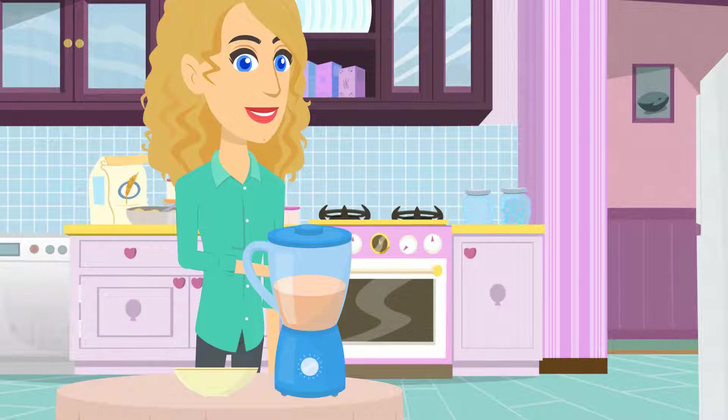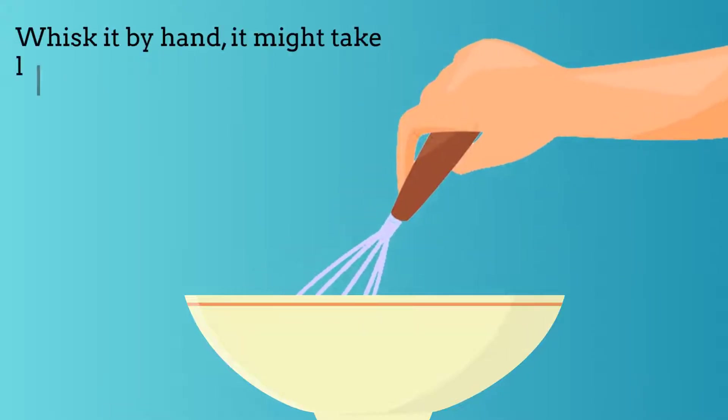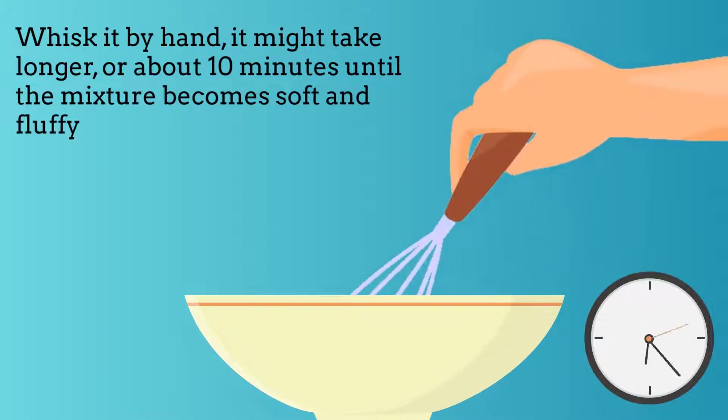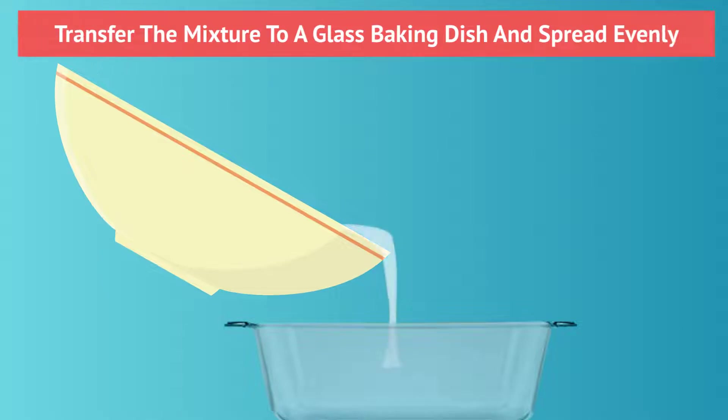If you use a blender, this could be a very quick process, but if you whisk it by hand, it might take longer, or about 10 minutes until the mixture becomes soft and fluffy.